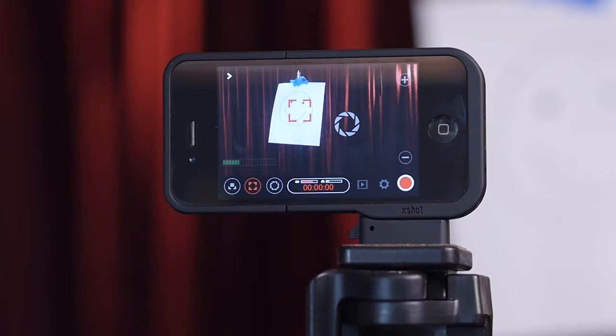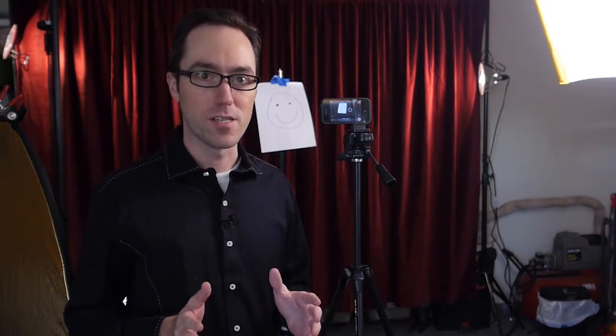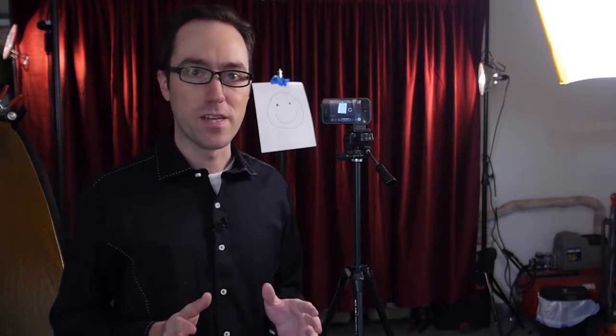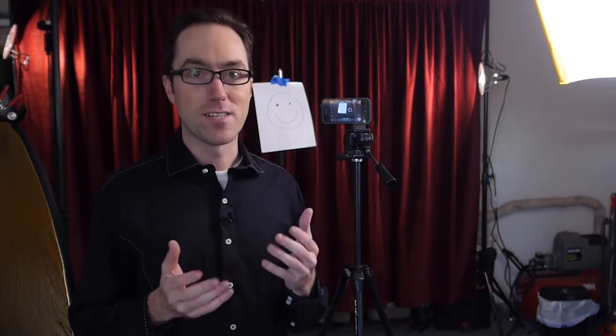I position the square directly over the face and lock it in so it won't shift in and out of focus. It probably goes without saying, but you should never use autofocus regardless of what camera you're using. The autofocus feature constantly shifts focus with every movement the subject makes, and a shot constantly going in and out of focus makes for a very distracting and non-professional looking video. Make sure you lock the focus in.